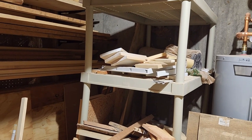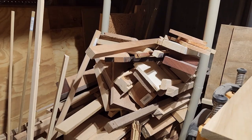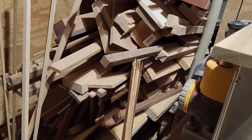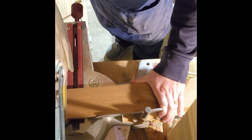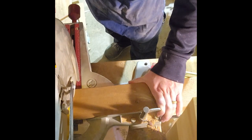Chances are you can build this gift with scraps, which, if your scrap pile looks anything like mine, should make this a great project for you. You need one board that's 12 by 4 and two more 5 or 6 by 4, all around half an inch thick.